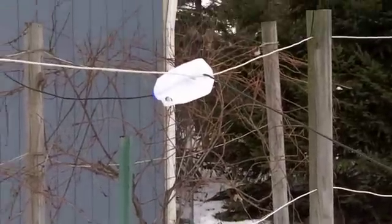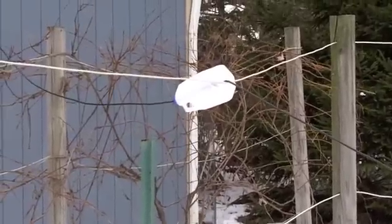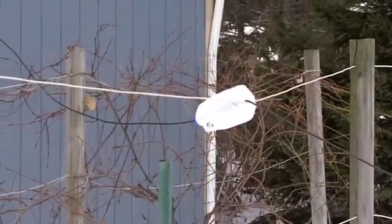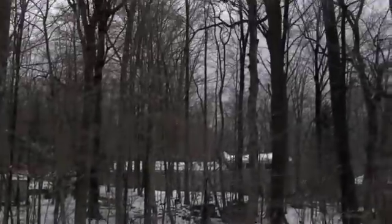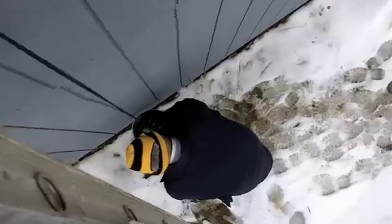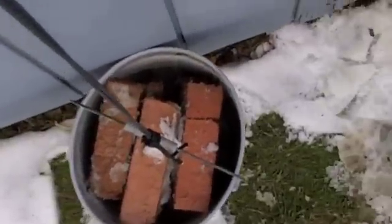I had to put an extra 50 feet on there, so I took a barrel connector and put two pieces of coax together, stuck it inside there, and it goes all the way out and up. Still using a brick system.